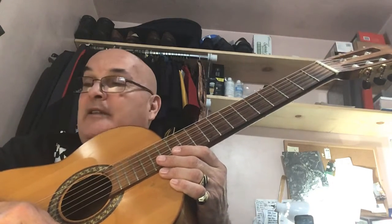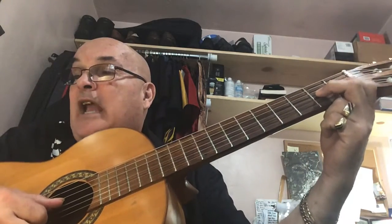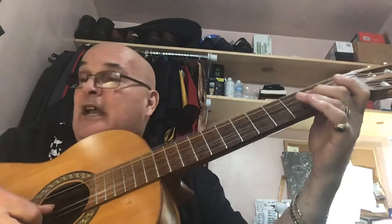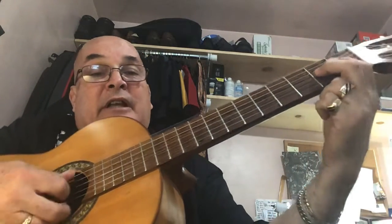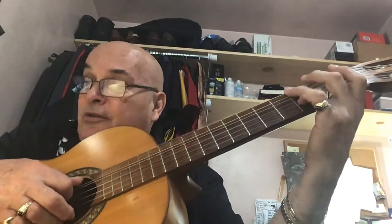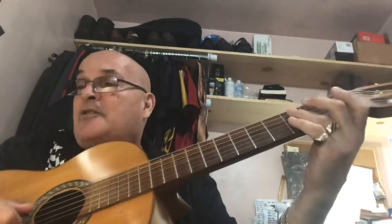So we're going to do exercise 67. 1-E and a, 2-E and a, 3-E and a, 4-E and a. 1-E and a, 2-E and a, 3-E and a, 4-E and a.